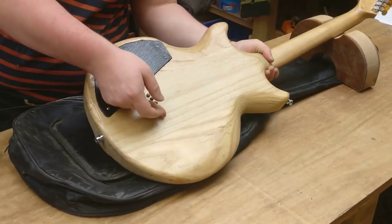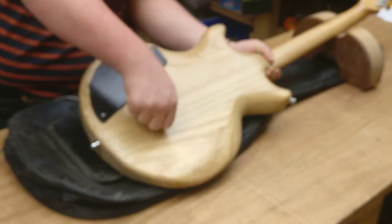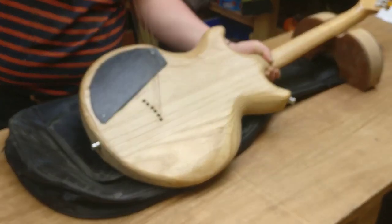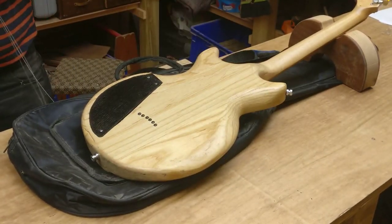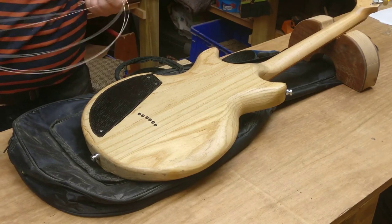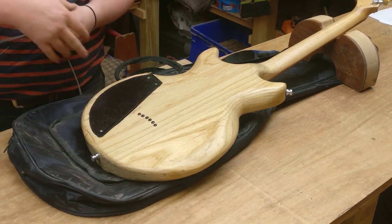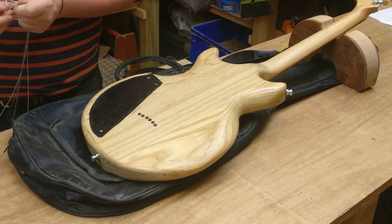Now another thing here on the back - I used the wrong ferules for this, so the string tail ends always stuck out. Which is kind of funny because nowadays they are actually more difficult to find than the proper ones that should be there.